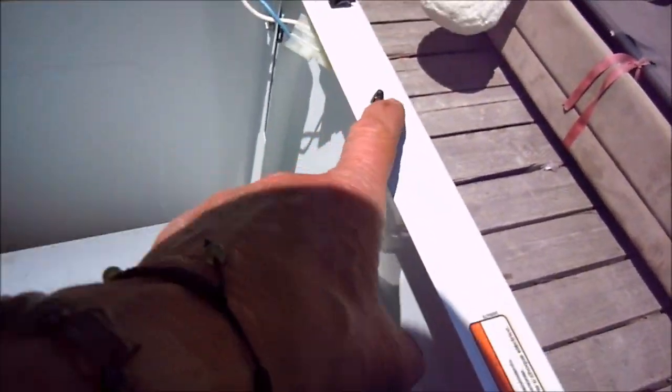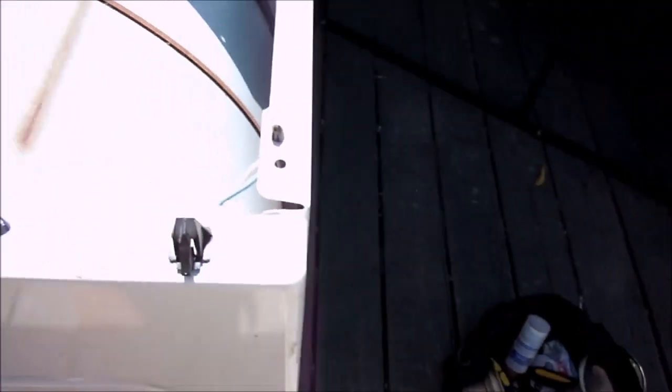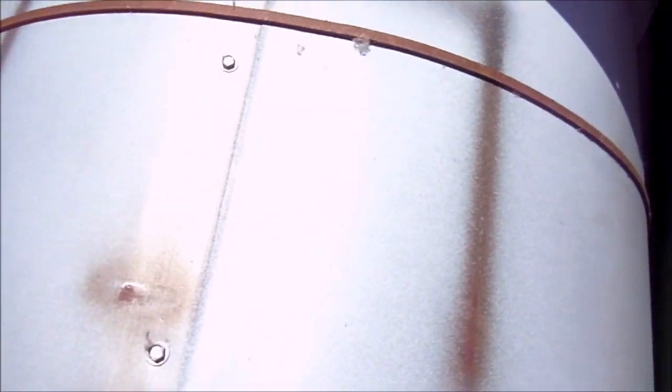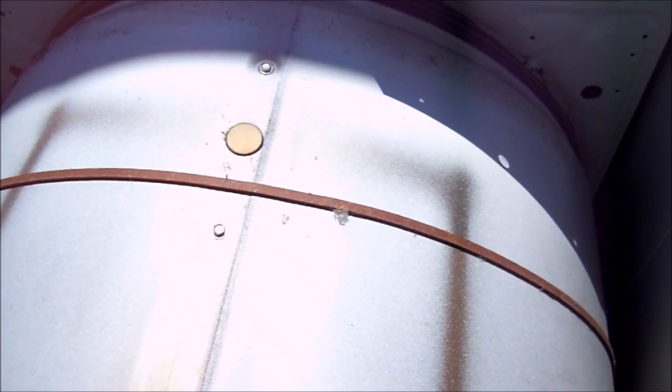We've got to be careful with this wire — we don't want to break it. And we're going to disconnect it from here. Then we're going to leave that wire connected and open the door up, take the drum out, take the belt off, take the motor out, and then swap it.